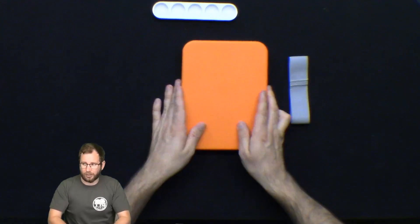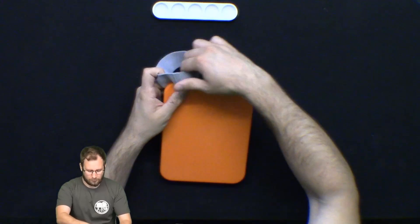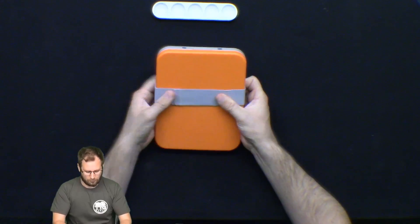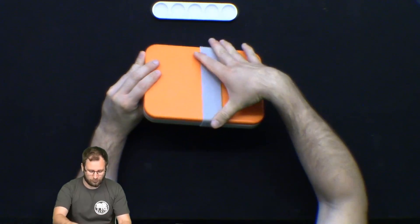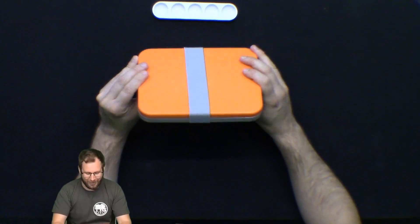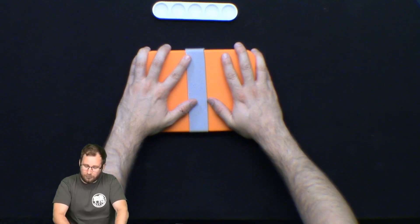The lid goes back on like so, and it's just a really nifty little kit. That's superb — I love it. It looks the part. It looks a little bit more professional than my homemade one that I've been using so far, and I'm looking forward to getting some use out of this one.